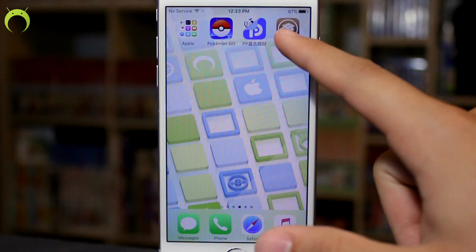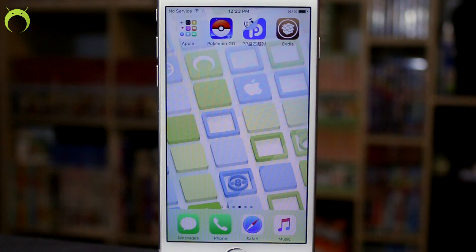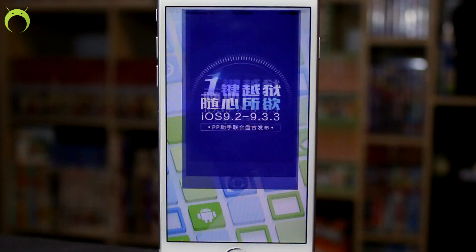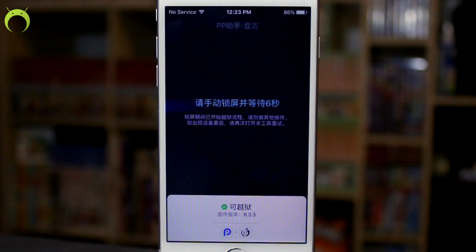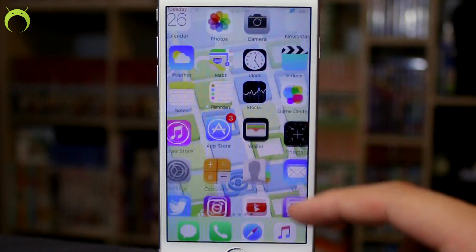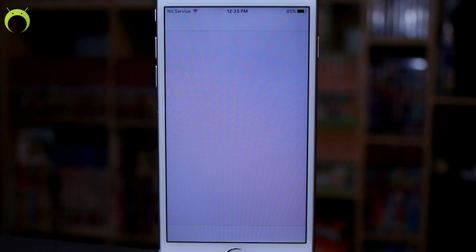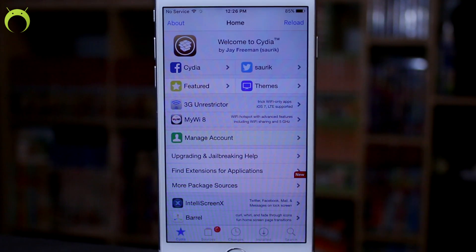Once the device has resprung, unlock it — you'll see that you have Cydia. When you try to open it, it may crash. If Cydia crashes, you have to run the jailbreak application again, wait, and go through the process once more. On my second try it resprung automatically and Cydia works. If it doesn't work the first time, try again — it should work if you're on iOS 9.2 through 9.3.3. Give it a second for Cydia to load.